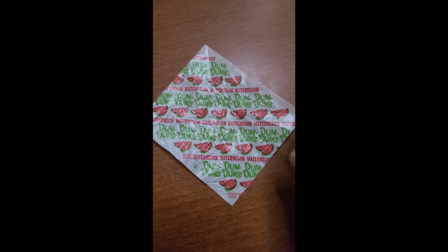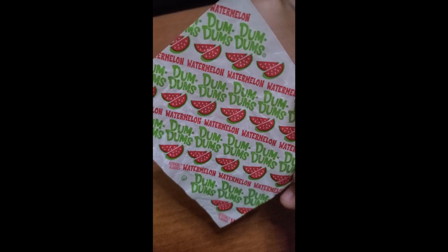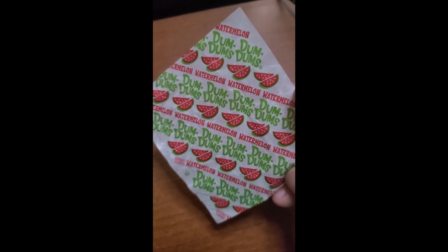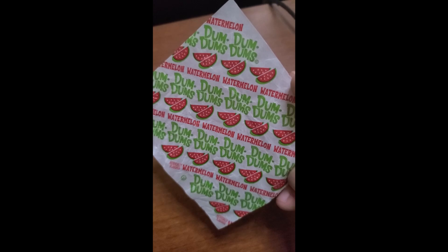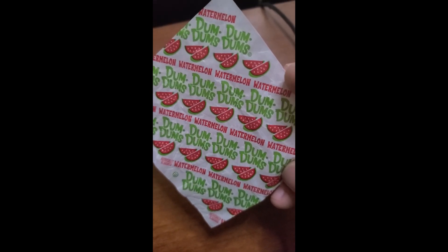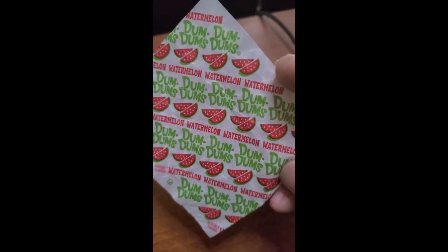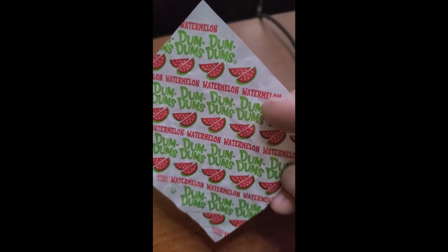We're going to start with the Watermelon Wrapper. Now, if there's one thing you can say about the Watermelon Wrapper, it's that they understood the assignment. You know damn well the moment you open up this bad boy what it's going to taste like — sweet, artificial watermelon. At least, that's what you'd hope. You got your Dum Dum logo, it looks very cute, it's very fun, it's all done in the colors of watermelon, so I'm definitely adding some points for that.